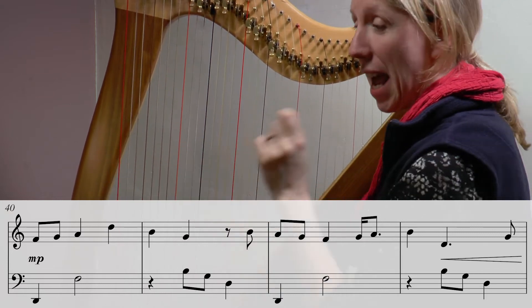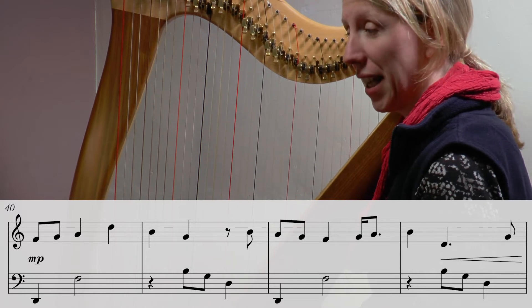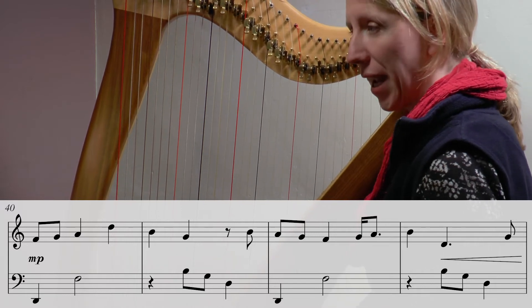I played that better there and I did choose to do the two one on that G A and that really helped me bring that out. Okay let's move on.